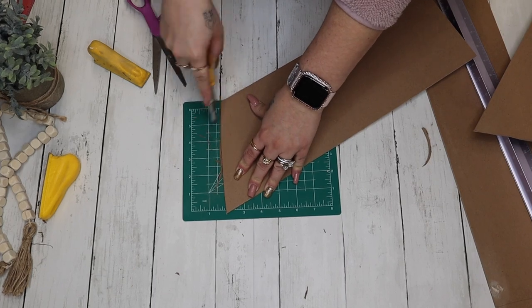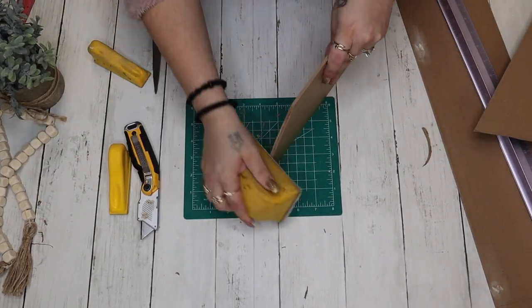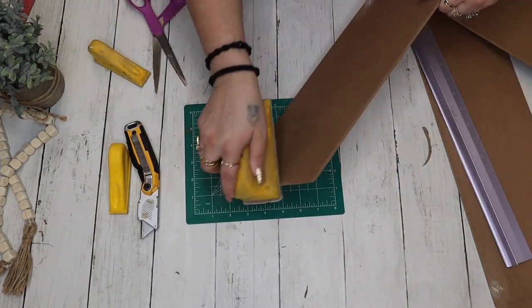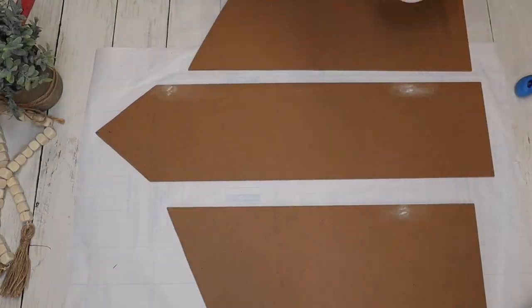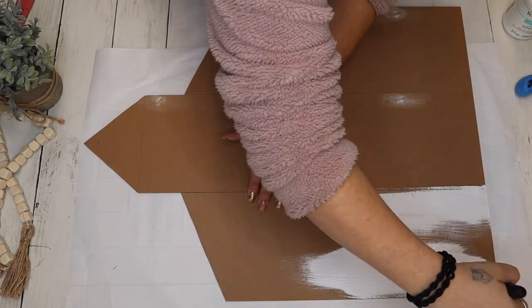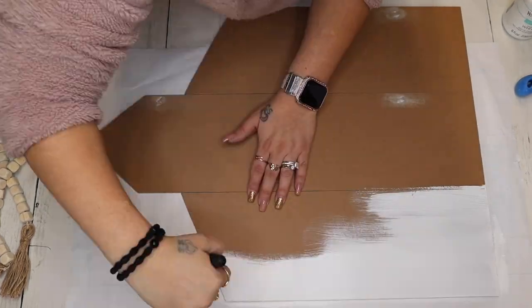To smooth things out, take note that sometimes when you score it and then bend it backwards and cut it from the back, it cuts uneven — so you do have to cut the edge off. Sometimes I use my scissors, sometimes I cut it with my knife, it just depends. After that I go in with my white Waverly chalk paint and give all three pieces a good couple of coats to cover all of that.